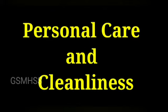Good morning students. Today our topic is personal care and cleanliness. In that, we are going to see about caring for eyes and caring for ears.